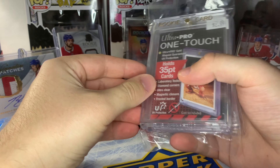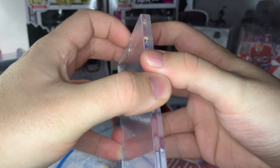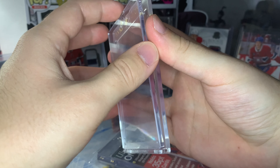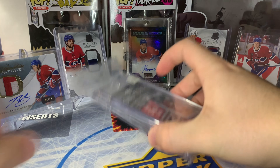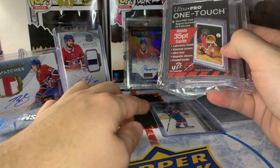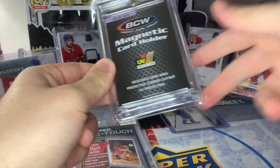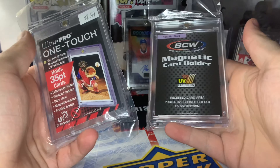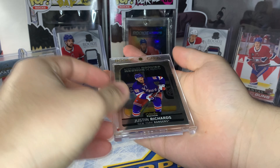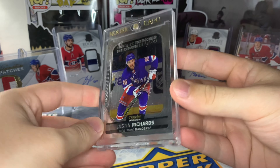Top loaders aren't the only way to protect your cards — you also have one touches. One touches are basically a magnetic case to enclose your cards. They just pop open like that, and you put your card in — no need to put a soft sleeve when you use one touches — then just put it back on. This is a basic 35-point one touch, and there's also a 180-point one touch for those thicker patch cards. Ultra Pro is the most common brand you'll see at hobby shops, and BCW is another common one. I'll just put this Justin Richards inside so you guys can see how it looks — you just pop it in, it closes up, and there you go. I really like the look of these, very clean.